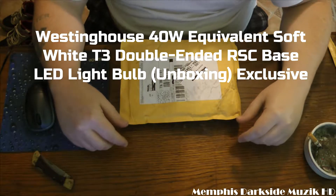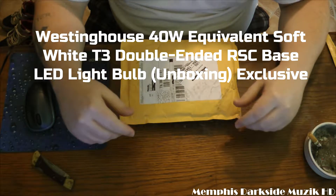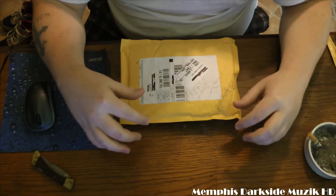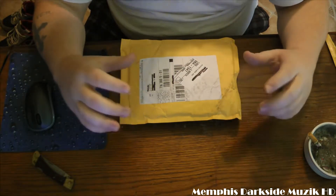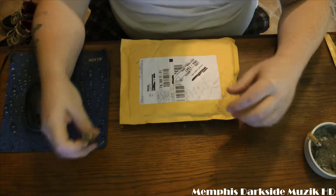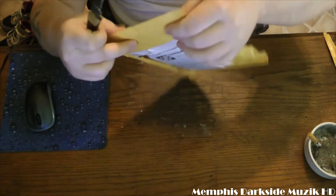Yo, what's up YouTube world! I'm back here with another unboxing. Today I'm going to be unboxing the Weston House LED light. This right here is going to replace a halogen light, so without further ado let's go ahead and unbox this thing.